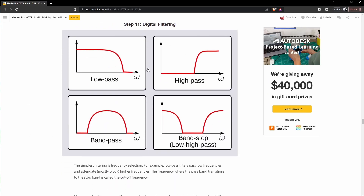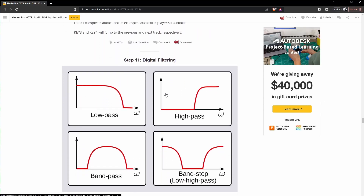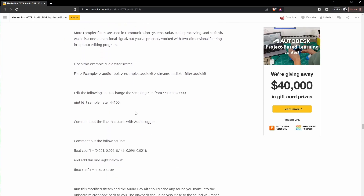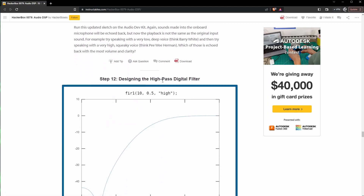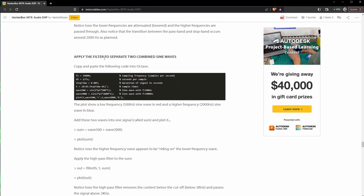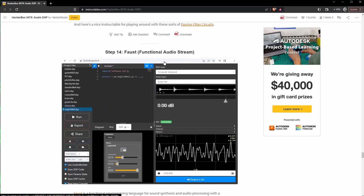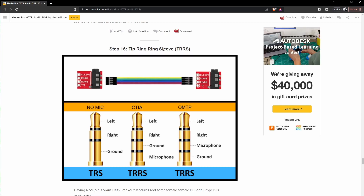So digital filtering — low pass, high pass, band pass, band stop. It talks a little bit about filtering, which is something I kind of want to know more about. Designing a high pass digital filter, analog high pass filter — that would be cool. And there's a functional audio stream section as well.